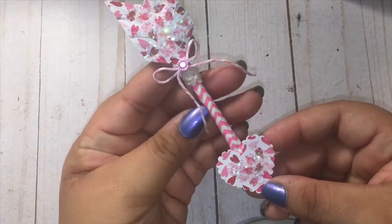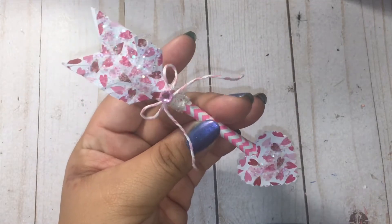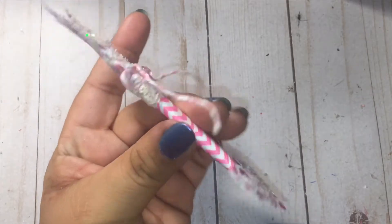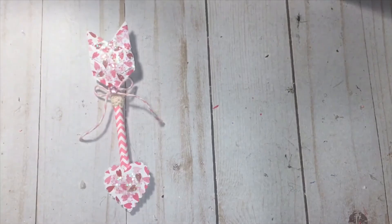Hey everyone, welcome to my channel! I'm really excited about today's video because it's going to be the first video in my new Valentine's series. I'm going to show you guys how to create these beautiful cupid's arrow embellishments — this is the front and this is the back. They're so gorgeous, so let me just get right into it and show you how I created this.